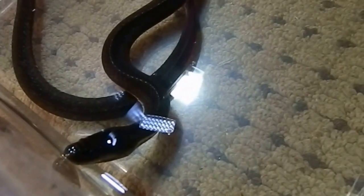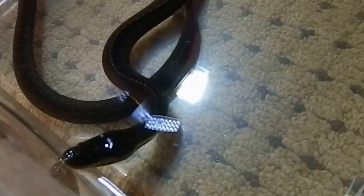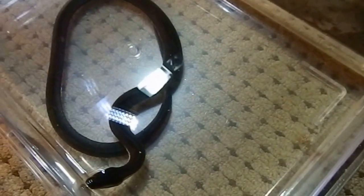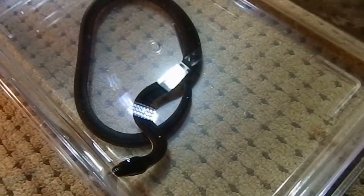This one here is a girl. She did have a male companion, but unfortunately when I went to purchase them the male passed away just beforehand, so I never actually got to lay my hands on him — which was sad.